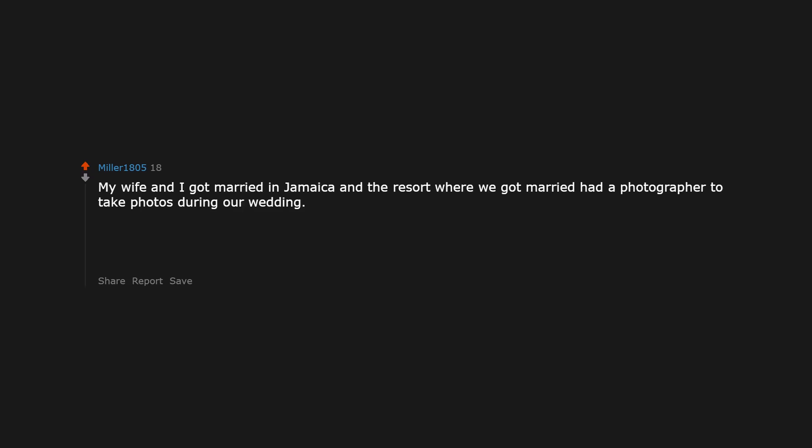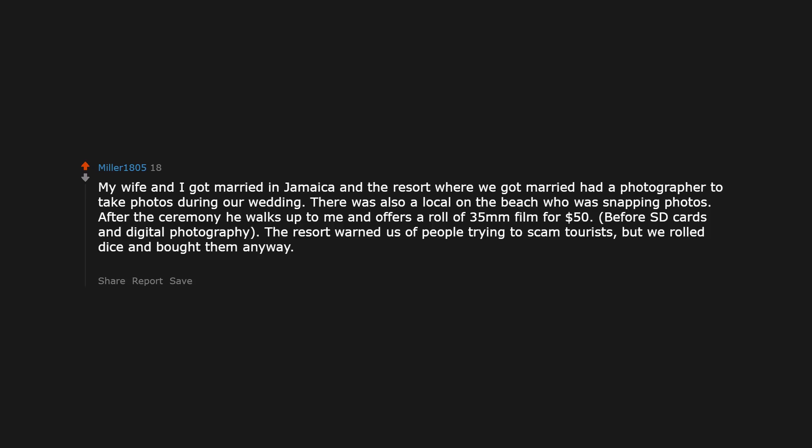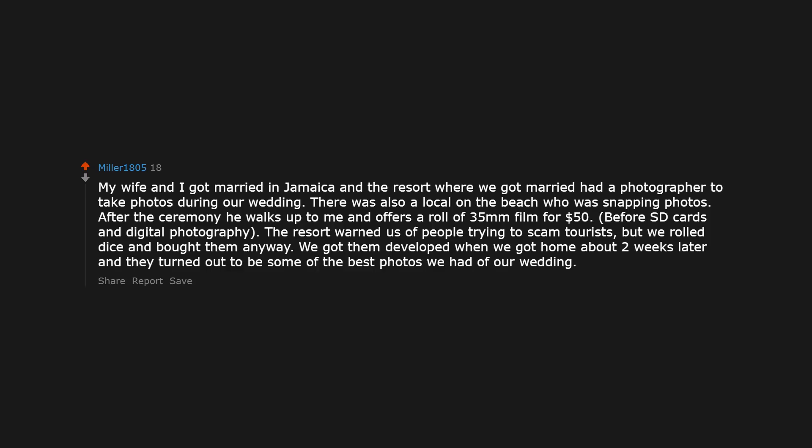My wife and I got married in Jamaica and the resort had a photographer. There was also a local on the beach who was snapping photos. After the ceremony he walks up to me and offers a roll of 35mm film for $50 — this was before SD cards and digital photography. The resort had warned us of people trying to scam tourists, but we rolled the dice and bought them anyway. We got them developed when we got home about 2 weeks later and they turned out to be some of the best photos we had of our wedding.